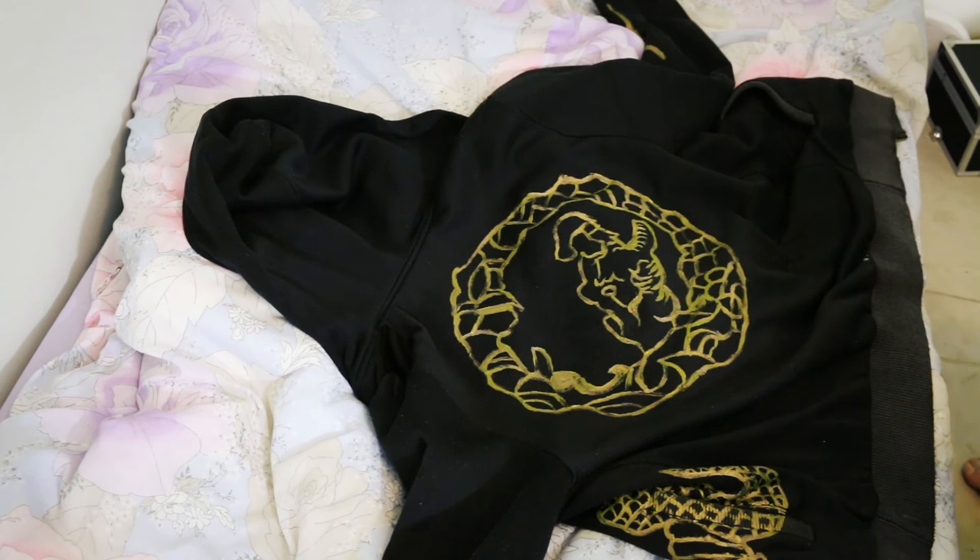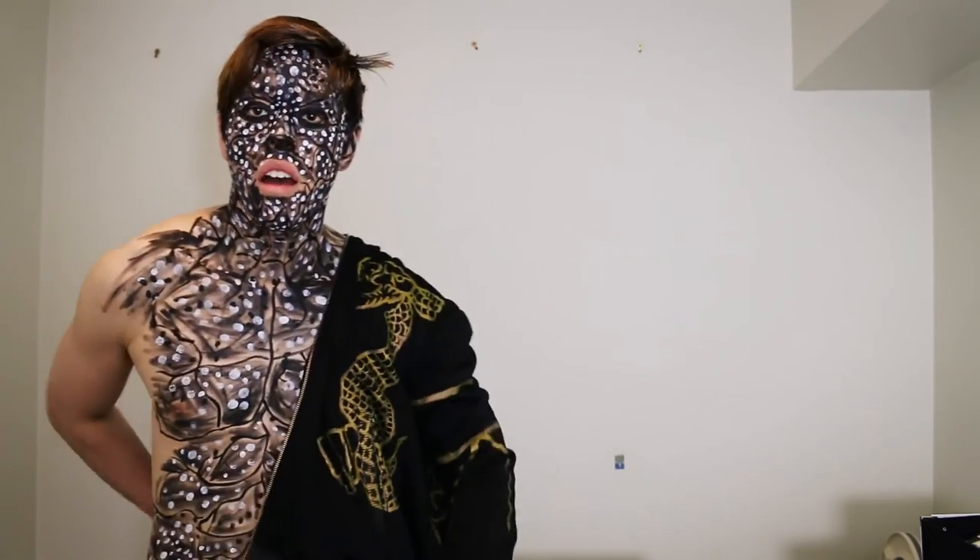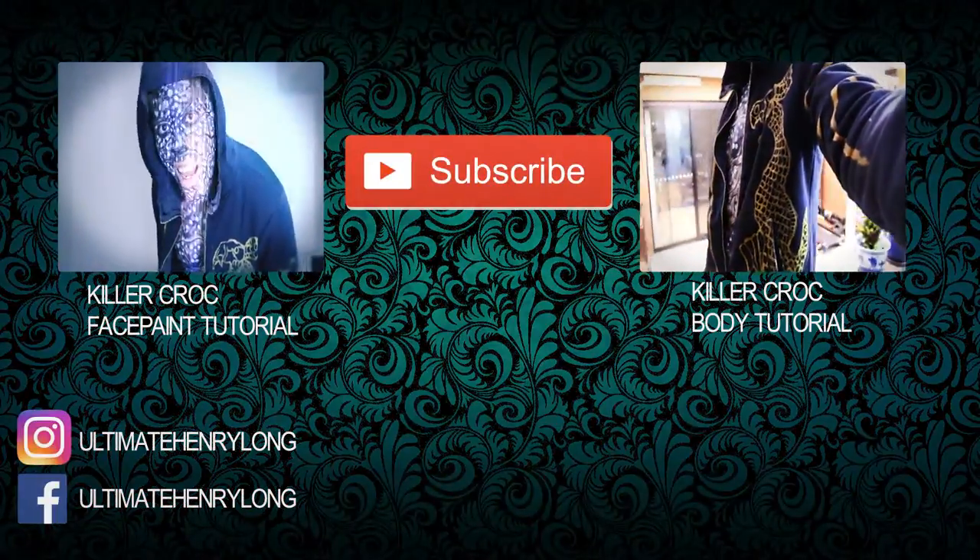Now dry it up with the heat gun. And BAM! Your hoodie is finished. Now it's time to wear it with some body paint and start scaring some people. Let's go.